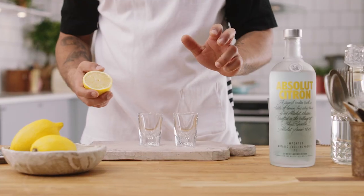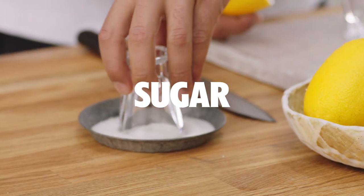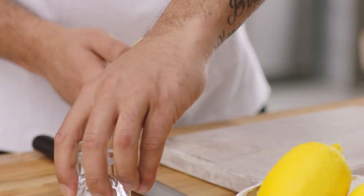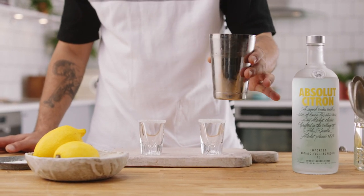Rather than just getting the juice into a plate, you can just cut the lemon in half and get your juice like that. Once it's in the smaller tin it's just easier to manoeuvre.